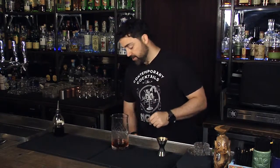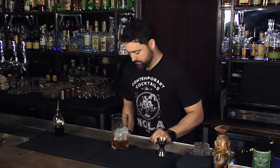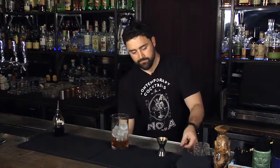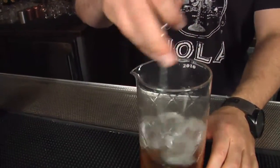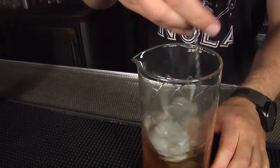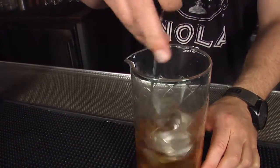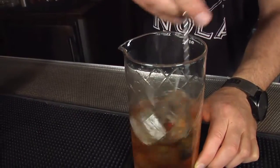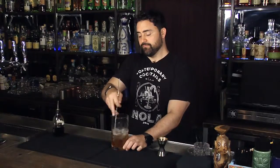From there we're gonna add some ice and stir. The rule of thumb is that you shake when there's any citrus or juice component in a cocktail, and any time you're just dealing with spirits you stir. You generally want to stir for about 50 to 60 rotations just to make sure there's a good amount of dilution happening.